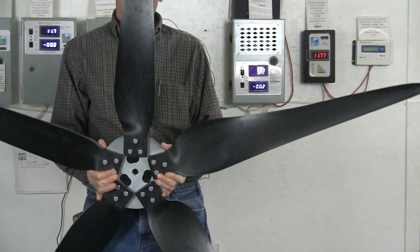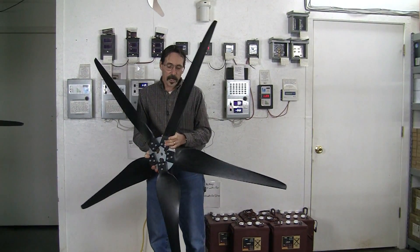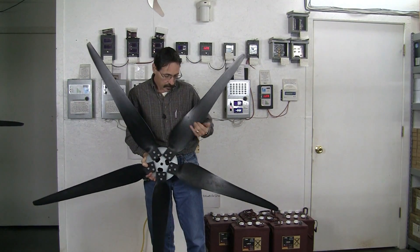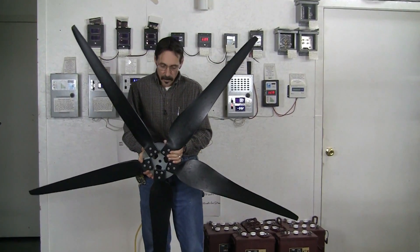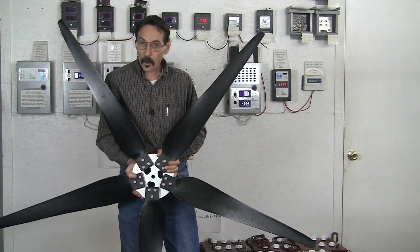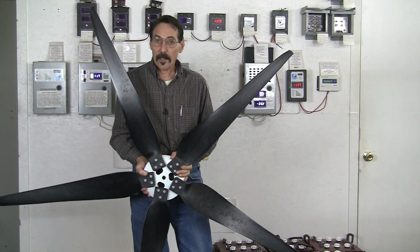This is a 70-inch outside swept area, and as you can see the contour of the blades, this part here gives you a very quick startup. These blades are extremely quiet, have a lot of torque for high amp output and a lot of speed.